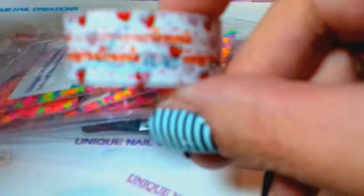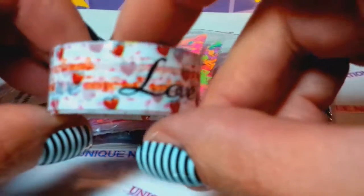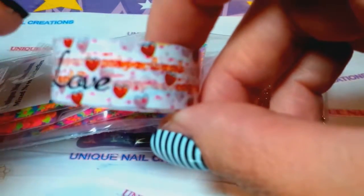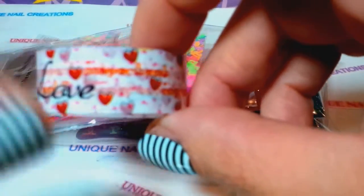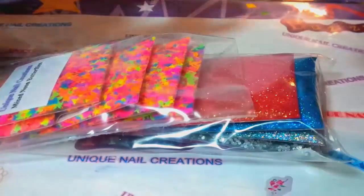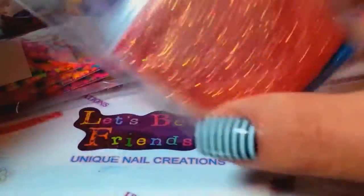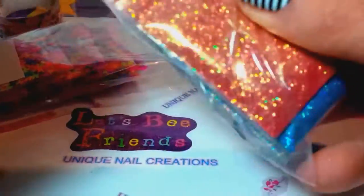The washi tape is gonna be different — I'll show all the washi tapes at the end of the video, and I'll show all the mixes too because all the mixes are going to be different. But anyway, this happens to be the one that's in this bag. Let me just show you — like I said, this is just a small grab bag that I've been working on.